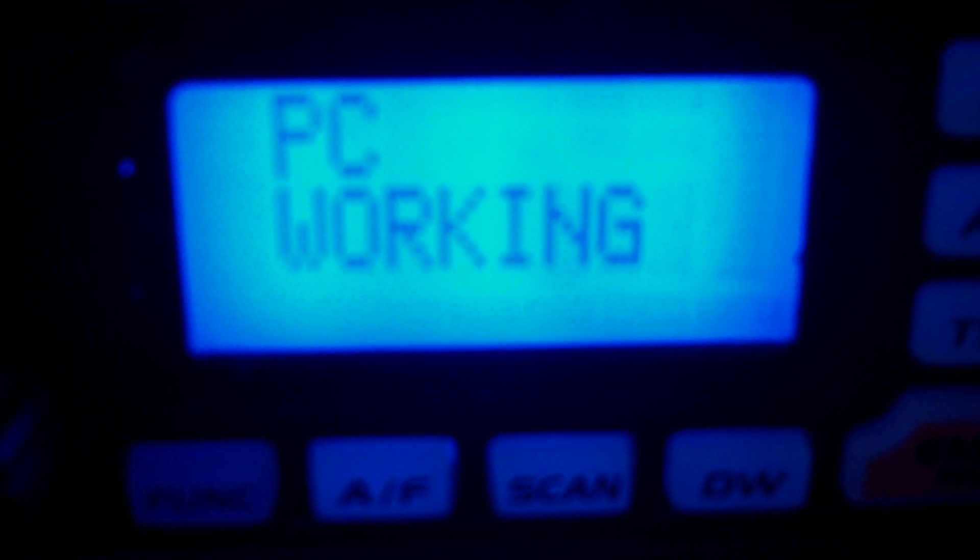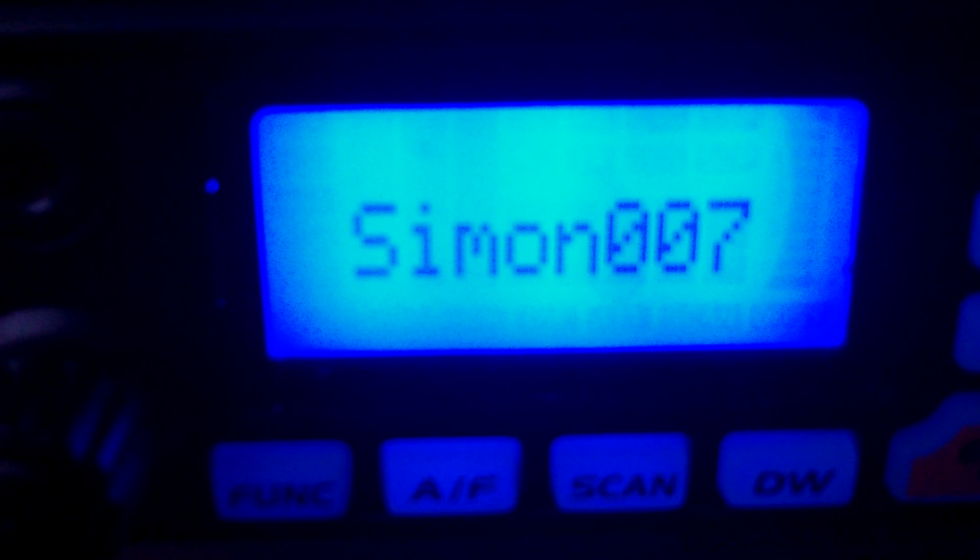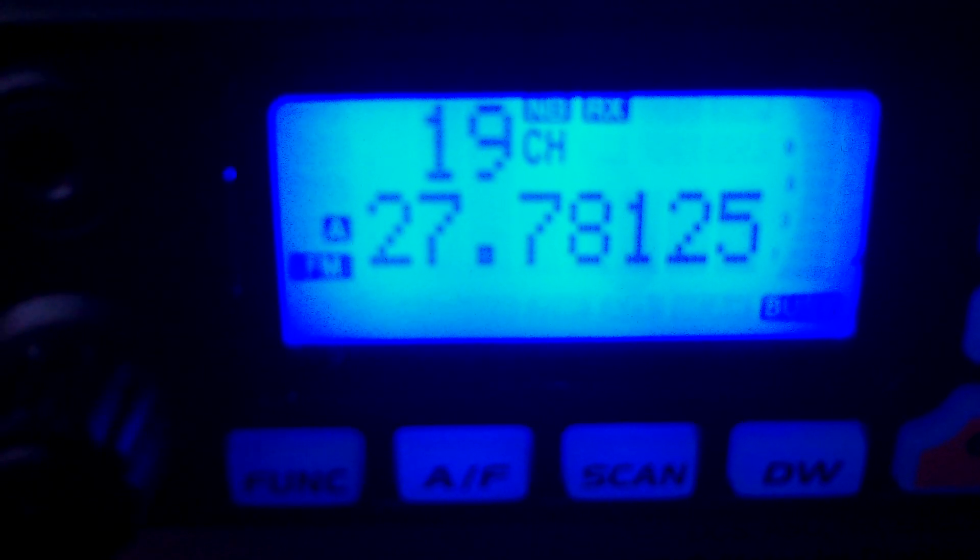We'll quickly write the data to the radio. There we go — you see it says PC working. We changed the settings on this one so it would start up on the UK channels, and it has a different message when you turn on the radio. PC end. Switch it off, disconnect, switch on. There you go — radio is front-end programmable.